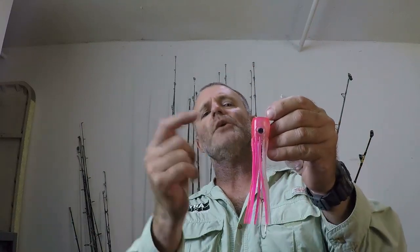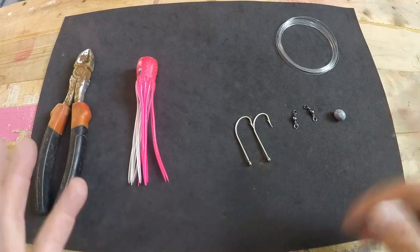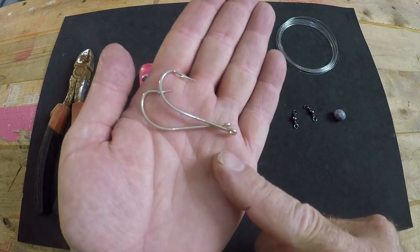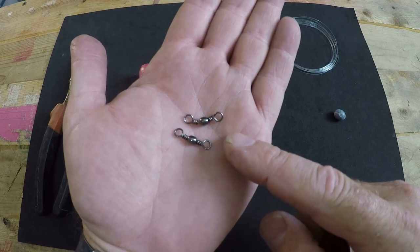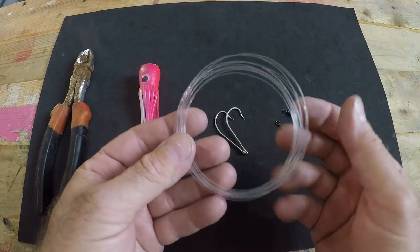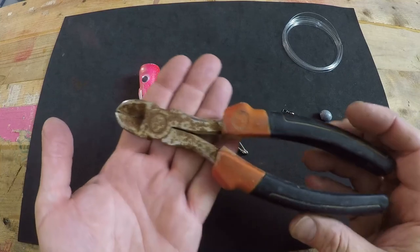We're not going to waste any more time — we're going to get right into it and show you how to rig this up so you can take it out and get on trolling. To do this properly you're going to need a few things: your chugger squid in the color of your choice, two 5-0 j-hooks, two barrel swivels size number five, one 3/8 ounce egg sinker, about eight to ten feet of 40 pound monofilament leader, and a cutting tool.